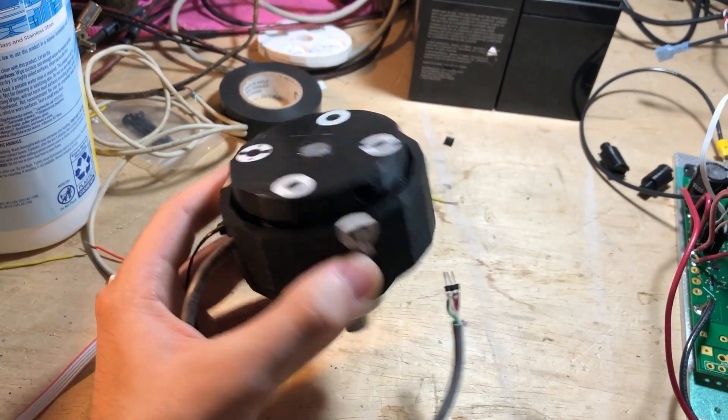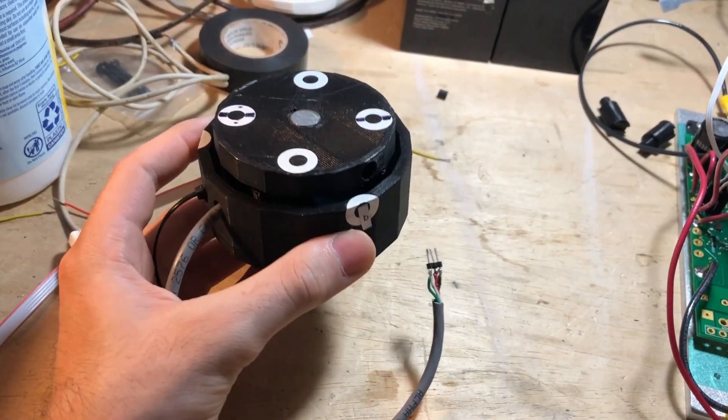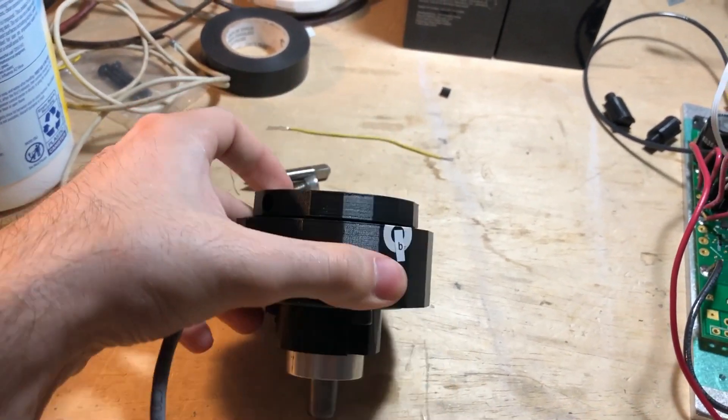Well, first of all, what is a brushless DC motor? Every motor comes in two parts: the rotor, the part that rotates, and the stator, the part that doesn't.